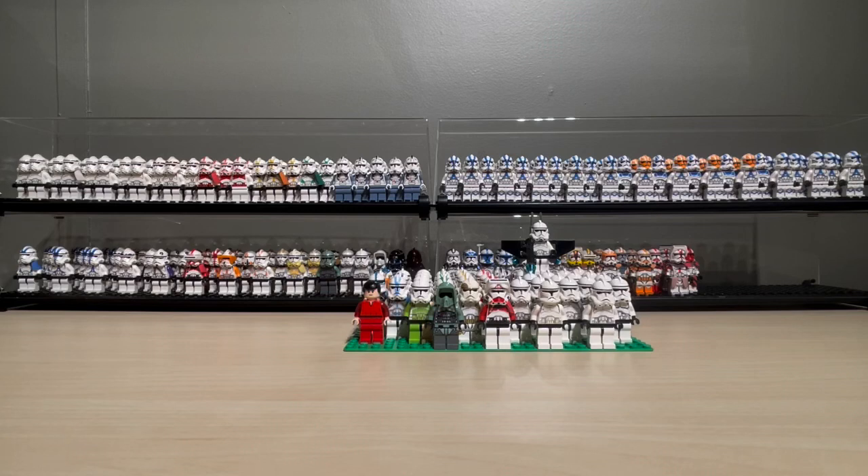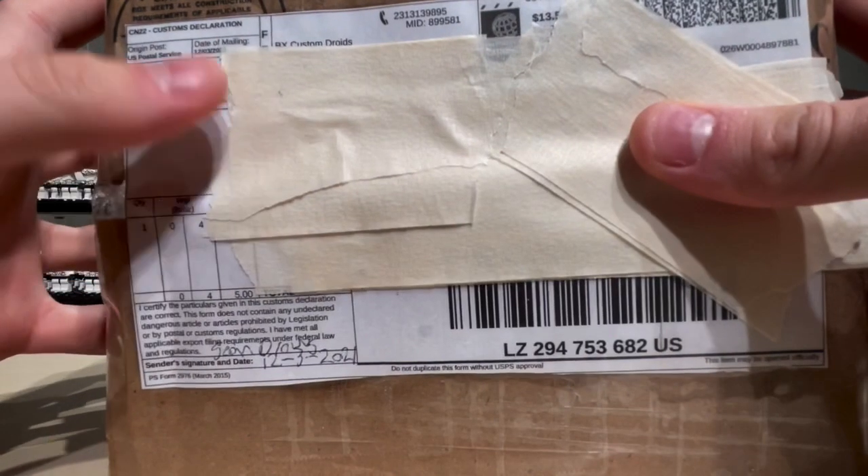Hey, it's Zach. Yeah, this again. Sorry guys, I haven't been uploading frequently, but yeah, I've been pretty busy lately. But hey, without further ado, I got a package from BX Customs.